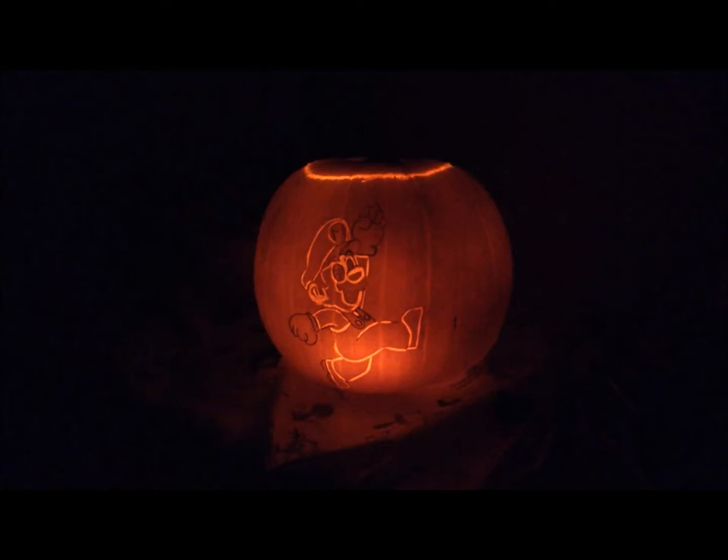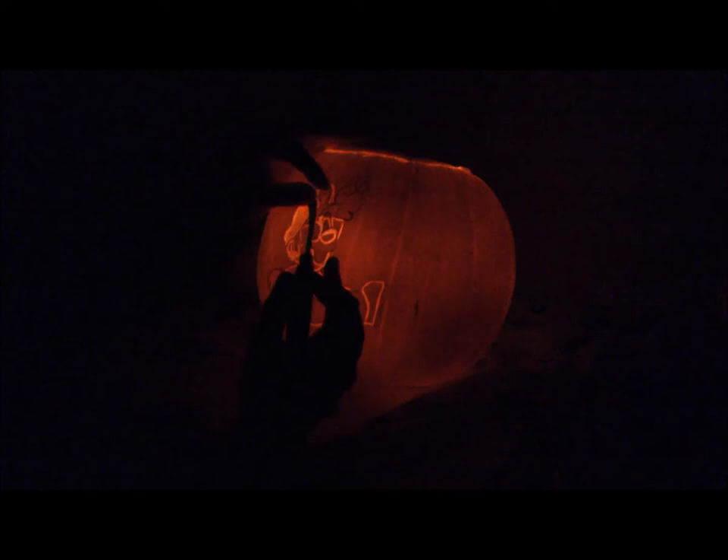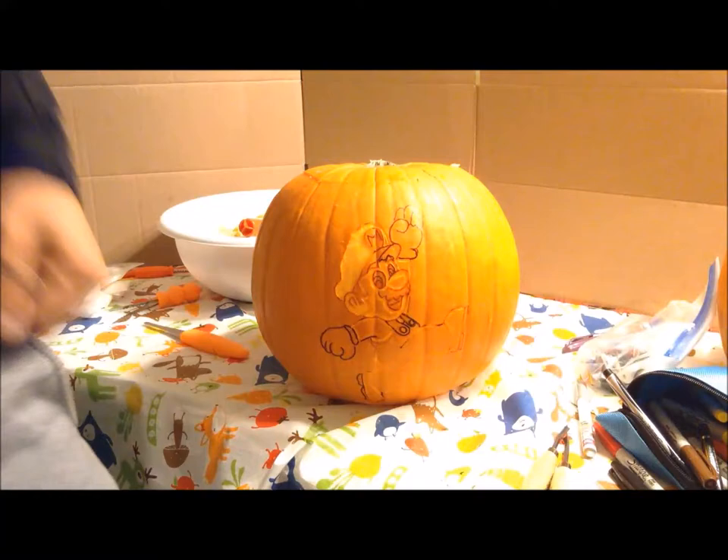As you can see, when I put the light in and turn off the room light, you can see the light shining through and the outline is pretty clear. So now I can actually start doing the shading part, where I take my flat chisel and start removing the skin of the pumpkin. Once you remove the skin of the pumpkin, you get the design that comes out.